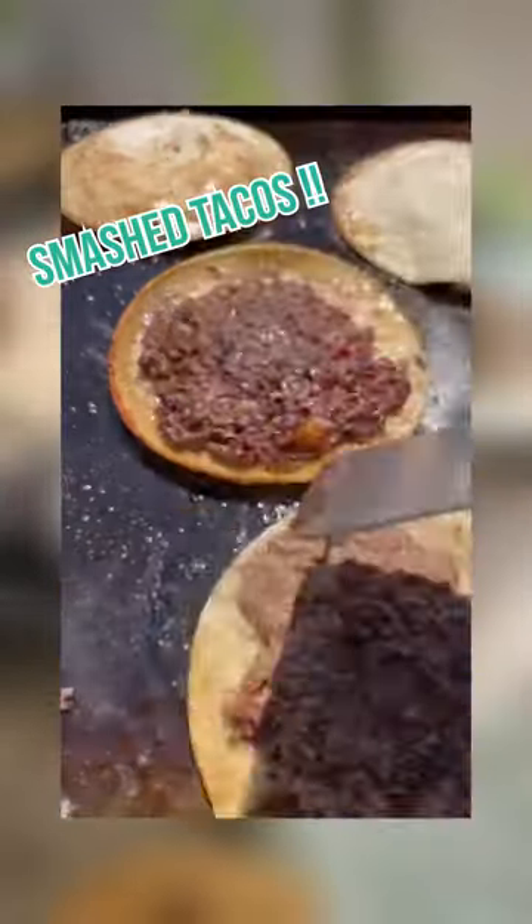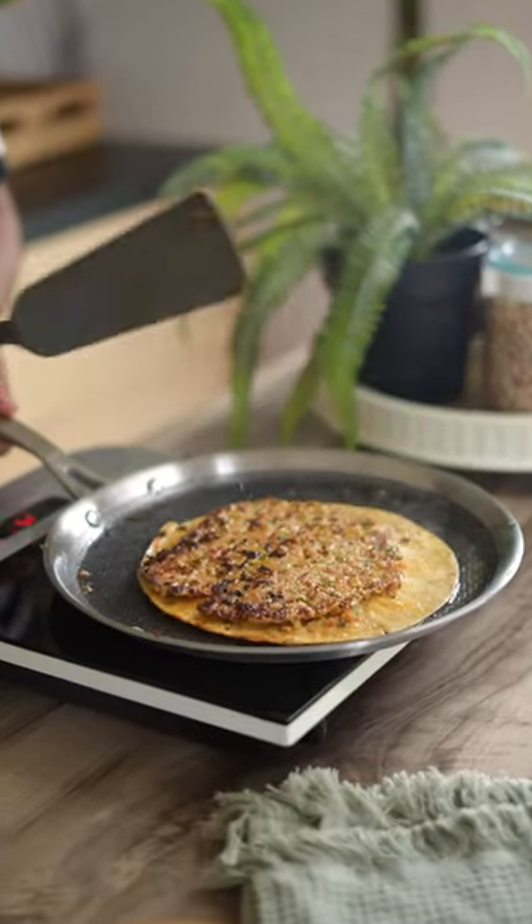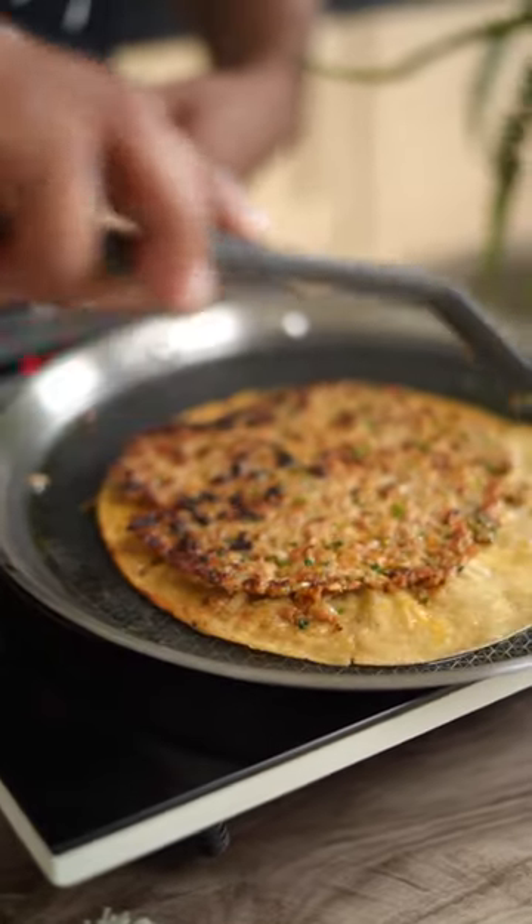On the internet, you will have seen this smash tacos recipe — it's very viral. We also make it, but this is more like smashed chapati, because it's a jugad.